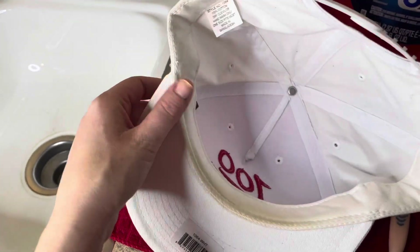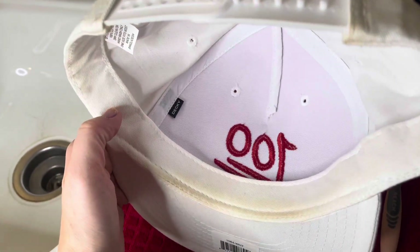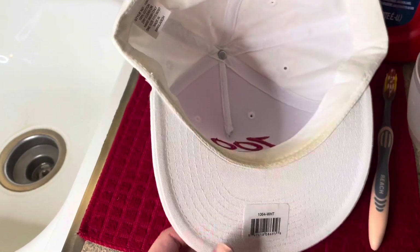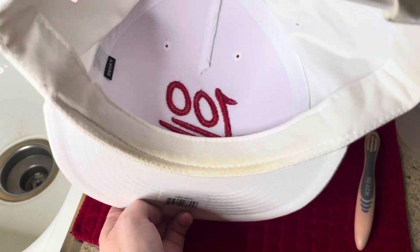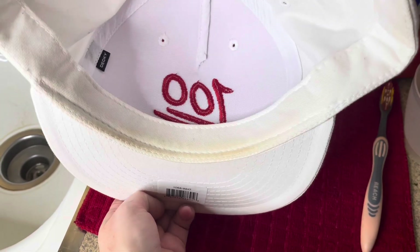Sometimes hats just get dingy and dirty, and like his — it's yellowing under the brim right here and then around in the back. It's just all bad, but I have an easy way for you guys to clean that off and your hats will look like new again.